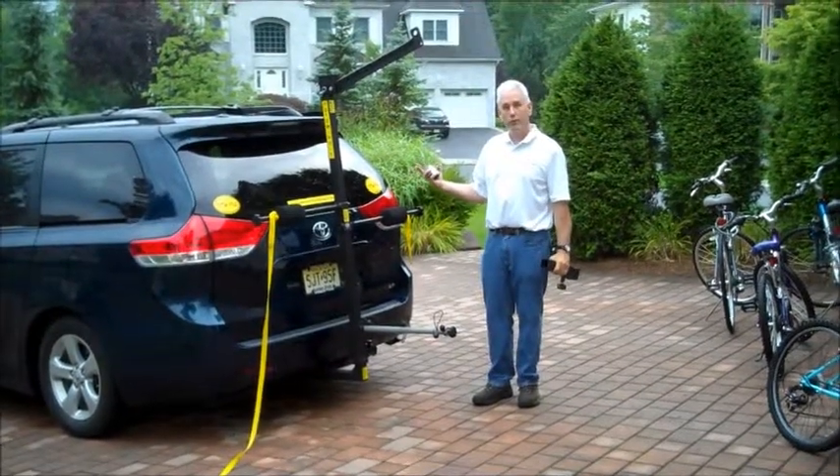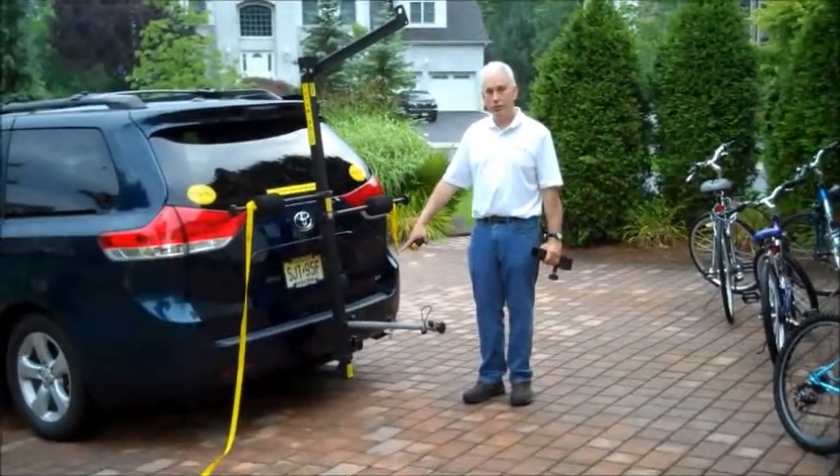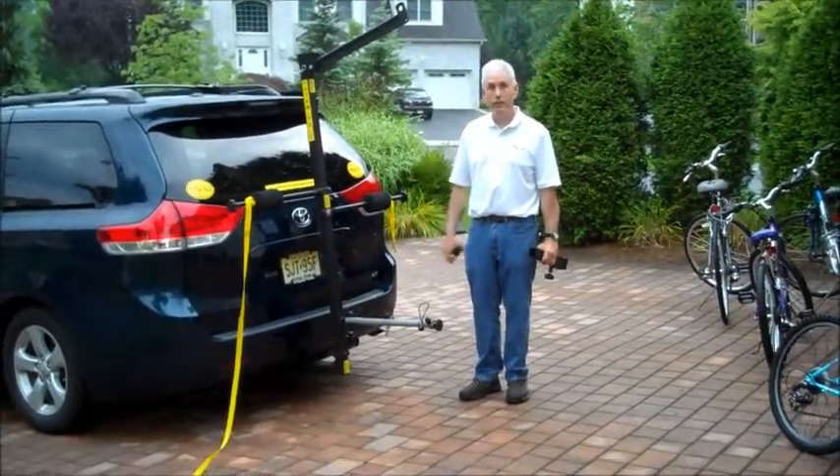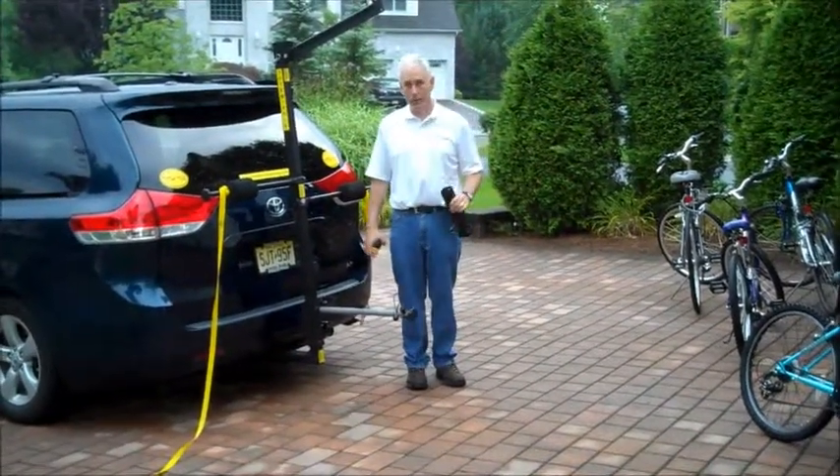High clearance? You're probably good. Here, we have an instance of only 8 inches of ground clearance. I am trying to carry a 6-foot-long bicycle. I need the extension piece.